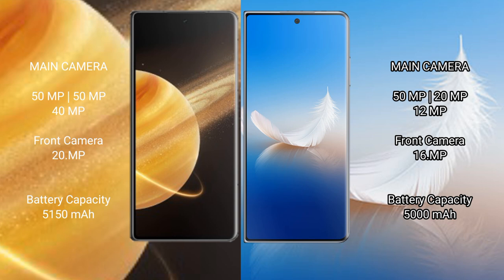The Honor Magic V3 features a triple rear camera setup: 50 megapixel plus 51 megapixel plus 40 megapixel, and a 20 megapixel front camera. The Honor Magic VS2 features a triple rear camera setup: 50 megapixel plus 12 megapixel plus 20 megapixel, and a 16 megapixel front camera. The Honor Magic V3 has a 5150mAh battery with 66W fast charging, while the Honor Magic VS2 has a 5000mAh battery with 66W fast charging.